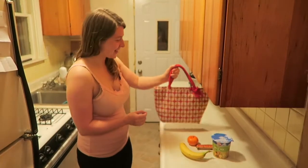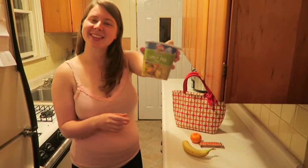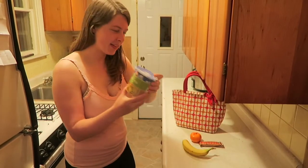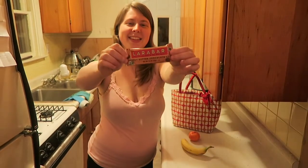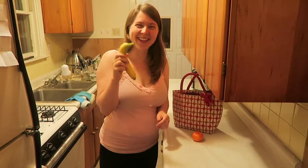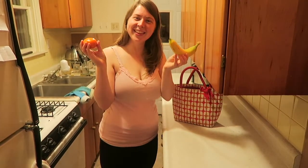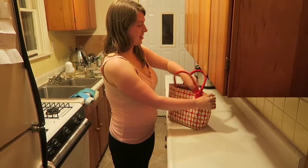Now let's make some lunch. I keep my lunch as simple as possible because I don't want to spend too much time. These Dr. McDougall cups are amazing — this one's the split pea flavor and it's so good. Larabars are an essential as well, and some fruit too: banana and clementine today. That is my very simple, easy to throw together lunch.